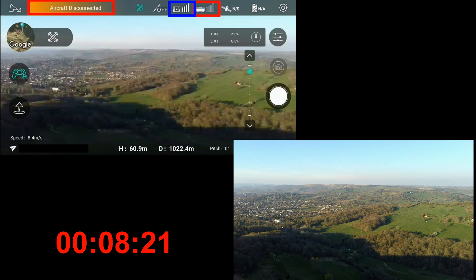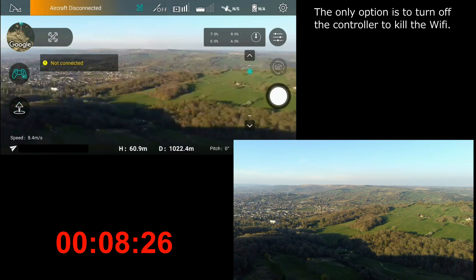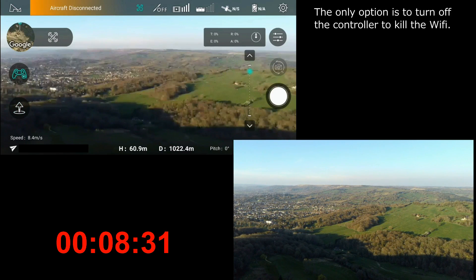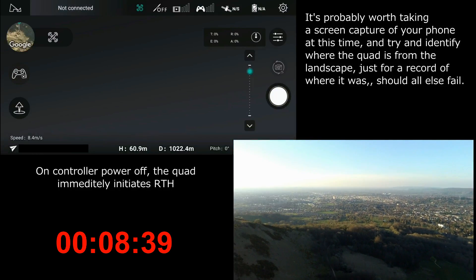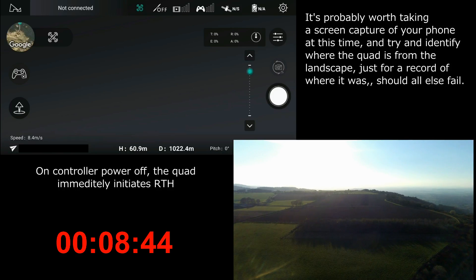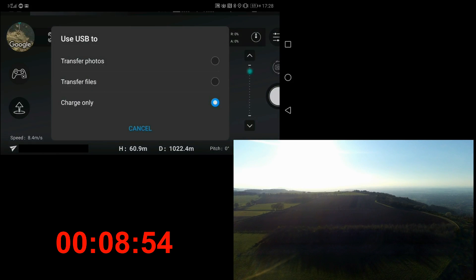The only thing we can do then is turn off the controller, and that will definitely kill the signal. So that's what I'm going to do now - I'll press the button. Now I've definitely got a disconnection. As soon as we disconnected, the video down in the bottom right shows that the quad immediately starts to return to home, and it's now on its way back.